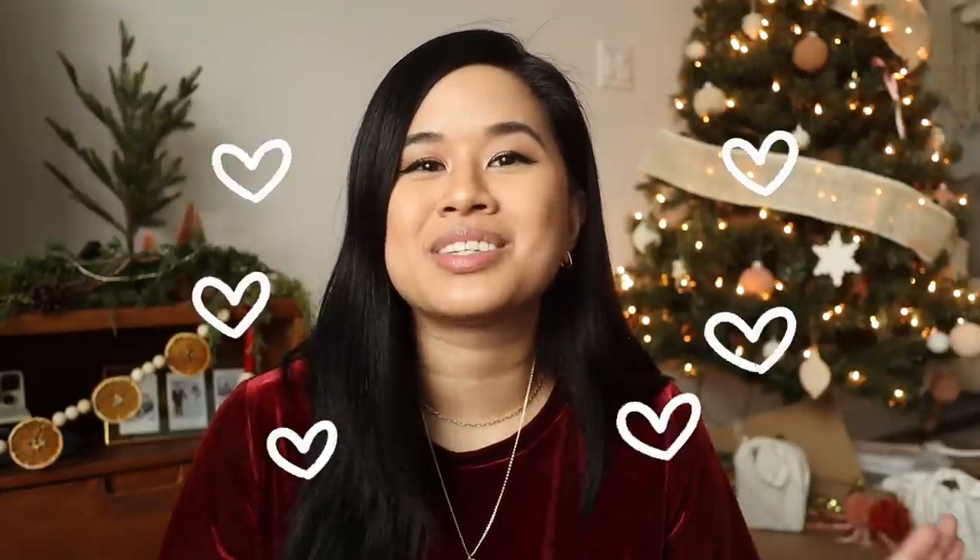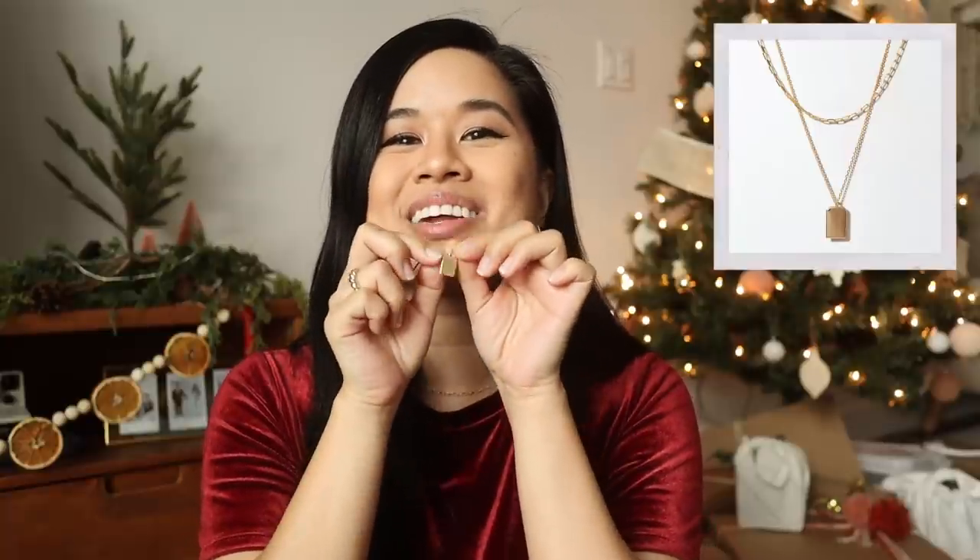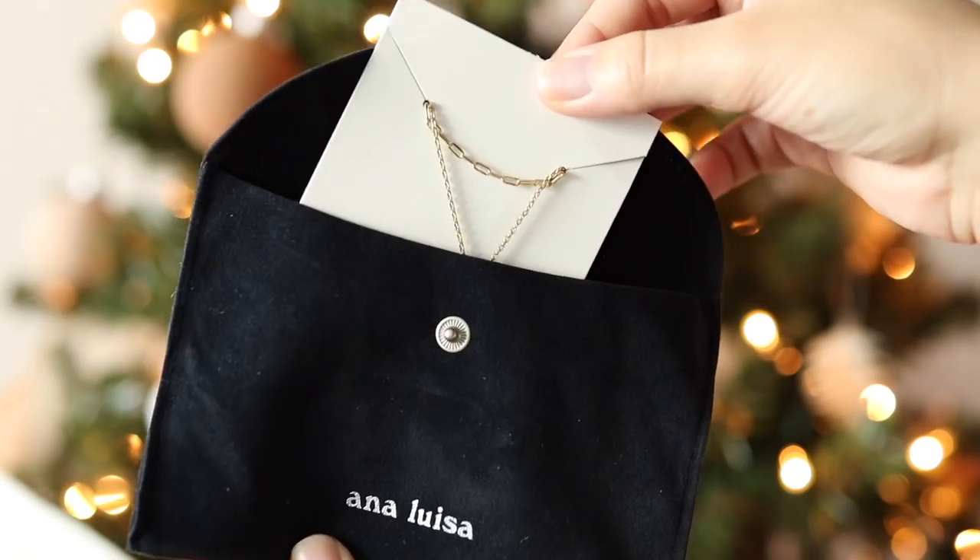They offer fair prices with jewelry starting at $39, and you have a 365-day warranty, so if you run into any issues or need a replacement or refund, they totally have your back. I've been wearing their pieces for a few months now and I'm really such a fan. As you can tell, I'm wearing a few of their pieces today, including a new dog tag necklace which has honestly become one of my favorites.